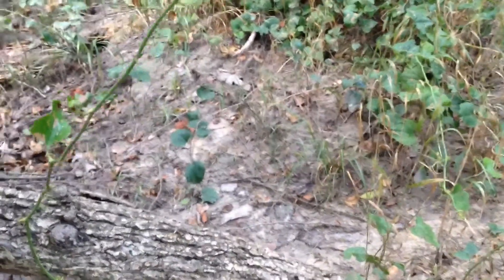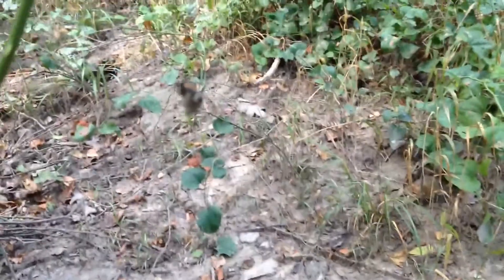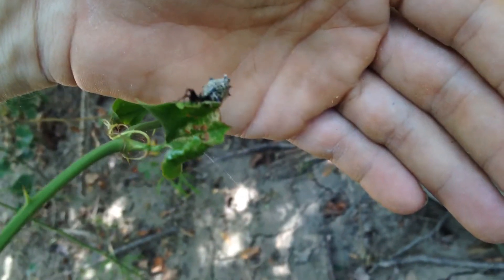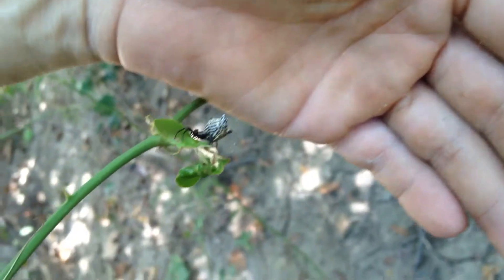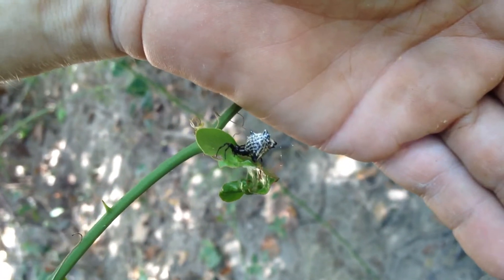Here is a cool spider right there. If I can get it at all to focus on it, which is going to be tough. I'm not sure what this type is called, but it is a neat one. Look at that abdomen it has. Look at that back.